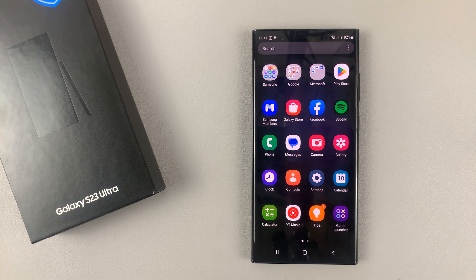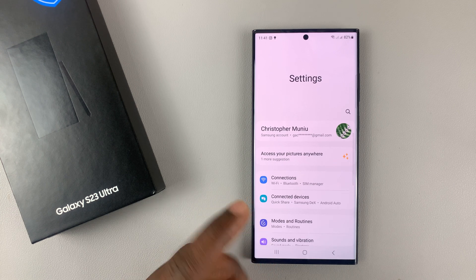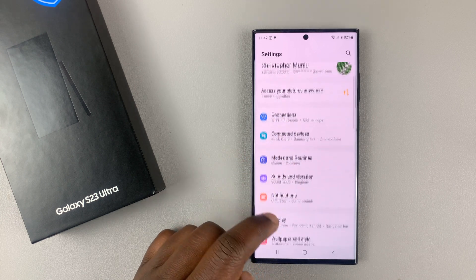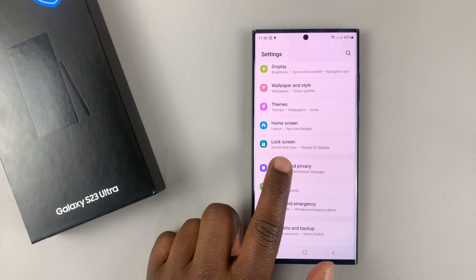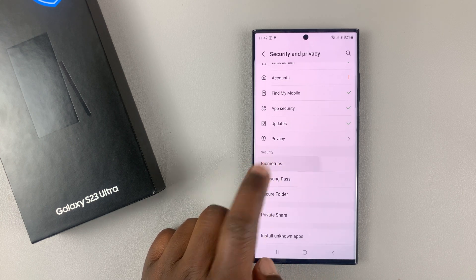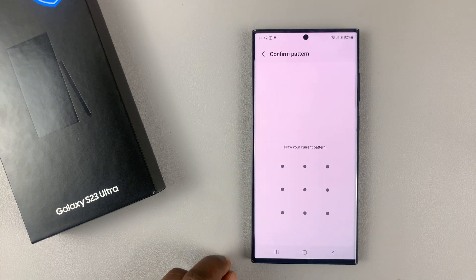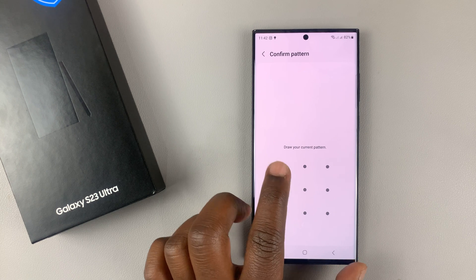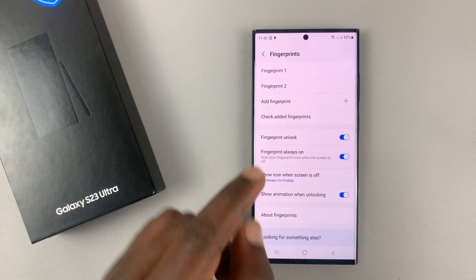simply go into the main settings page. On this main settings page, scroll down to Security and Privacy and tap on that. Then scroll down to Biometrics, tap on that, and then go to Fingerprint. You'll need your password, PIN, or pattern to access the fingerprint settings.